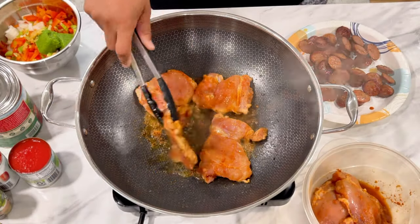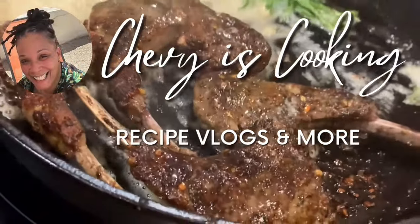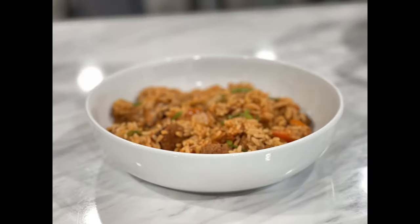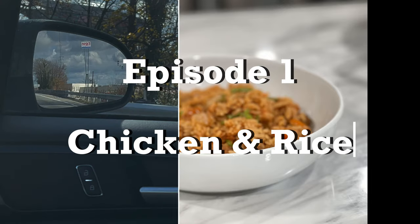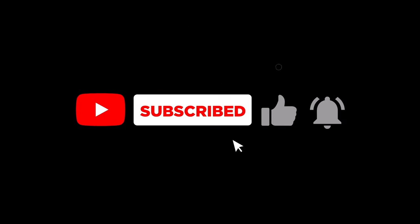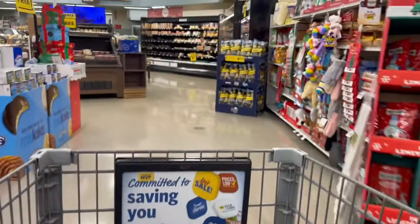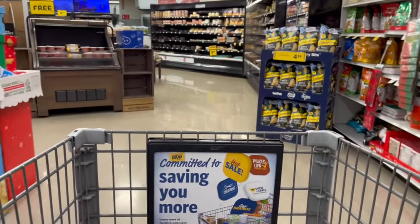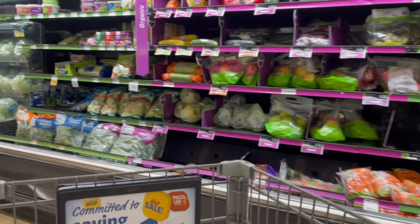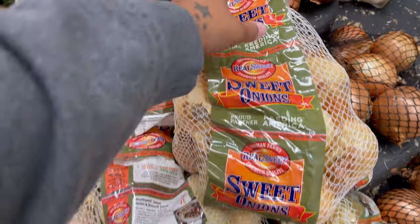We have to start all the way at the beginning. How do you make the best chicken and rice? This is the only chicken and rice recipe you need. Do me the honor of subscribing, liking, and hitting that bell. Welcome to episode one of my recipe vlog. We're going to cook something. Hopefully you learned something today, but if nothing else, I hope you had an amazing day and ate something wonderful. Let's get into it.